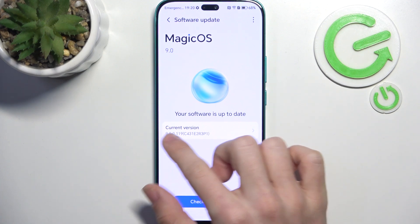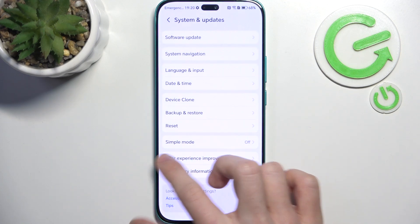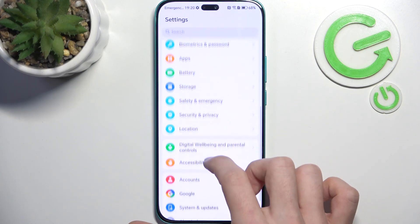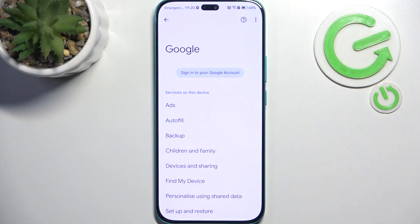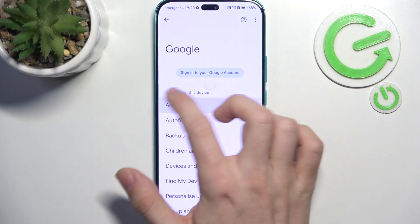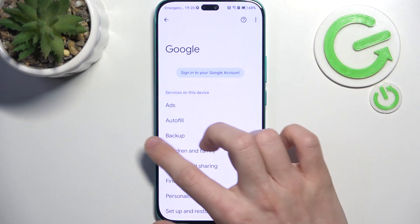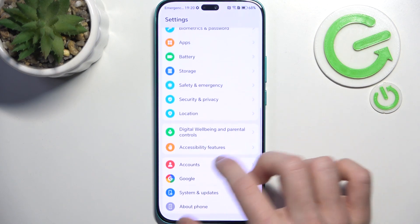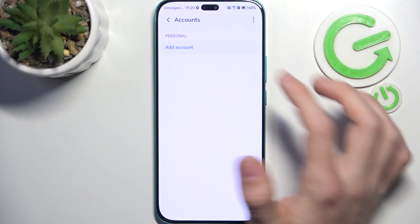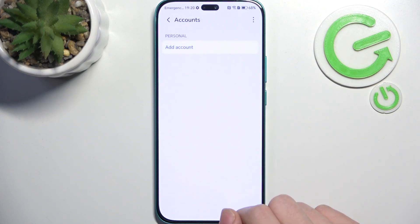Now let's go to the next step which is logging into Google. If you haven't done that yet, that step can be skipped but I recommend logging in because it may be important for further steps. Go to Accounts, then add account if you don't have any Google account listed in the personal ones, and go to Google.